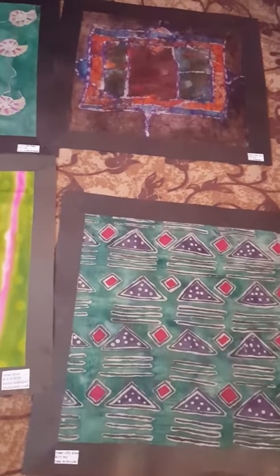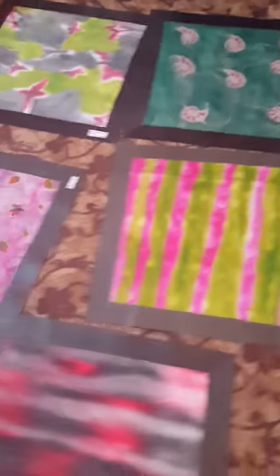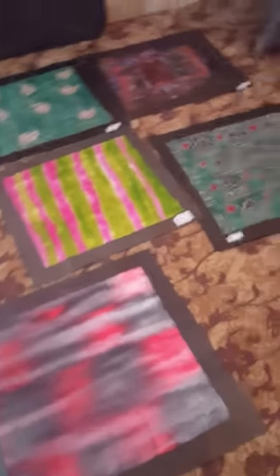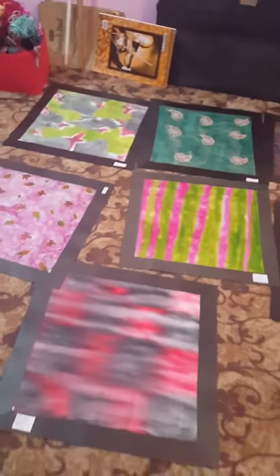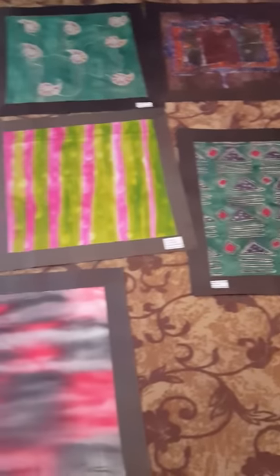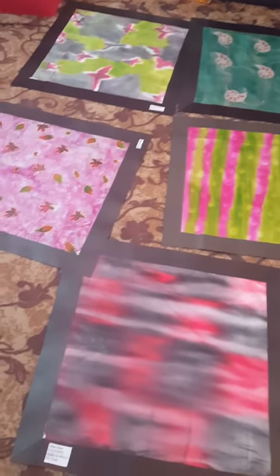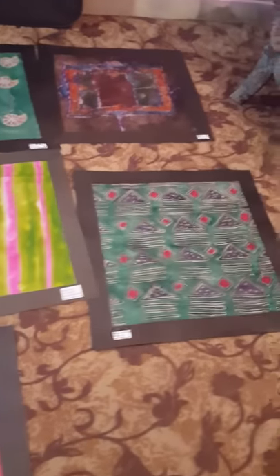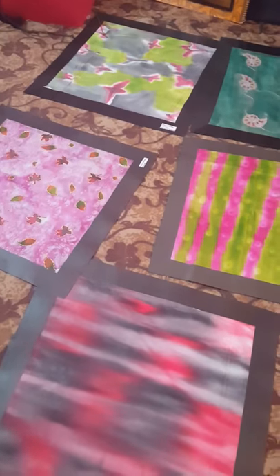So do join me in this beautiful art and learn silk painting with me. We are also going to start our silk painting online classes, so enroll yourself this summer and learn this beautiful art with me.